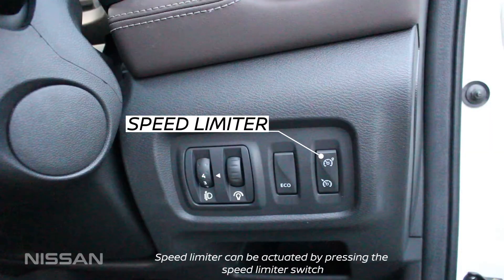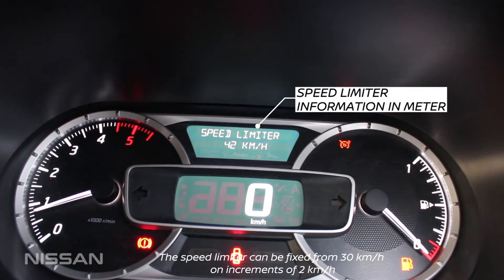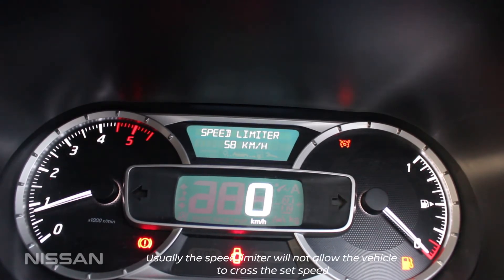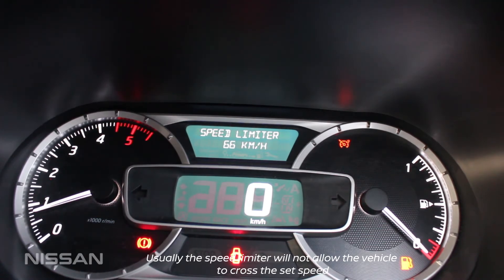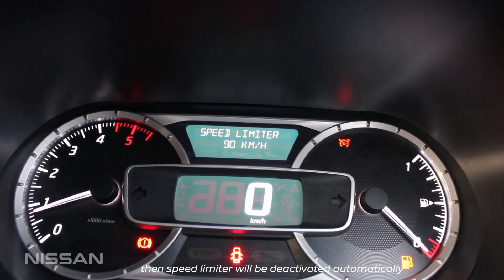Speed limiter can be activated by pressing the speed limiter switch. The speed limiter can be fixed from 30 kilometers per hour in increments of 2 kilometers per hour. Usually, the speed limiter will not allow the vehicle to cross the set speed. But if the driver presses the accelerator pedal continuously, then the speed limiter will be deactivated automatically.